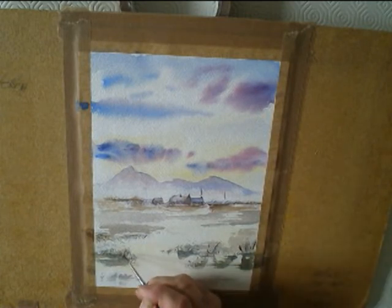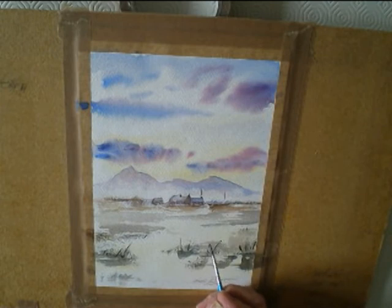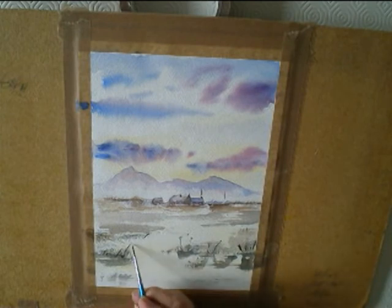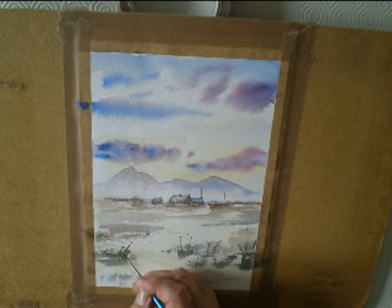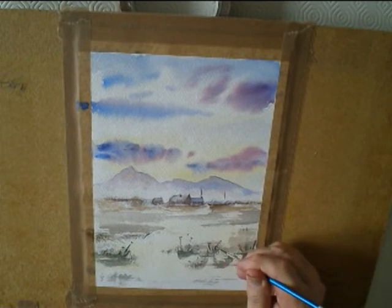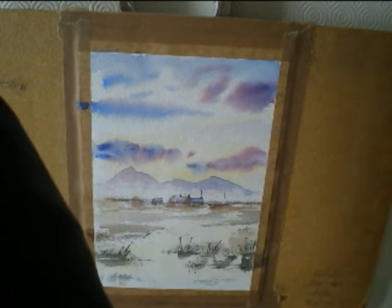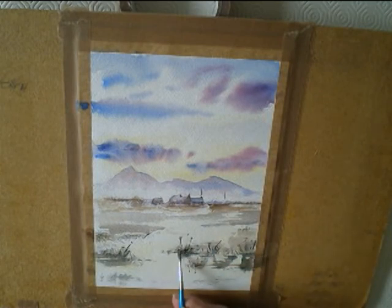Adding some of the foreground grassy areas. There will be more detail and it will be darker in places than others, mainly using the cobalt blue and the burnt amber.